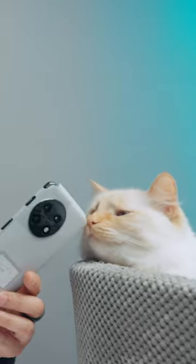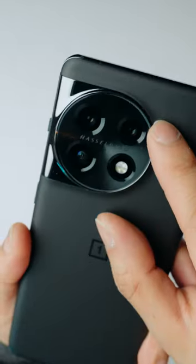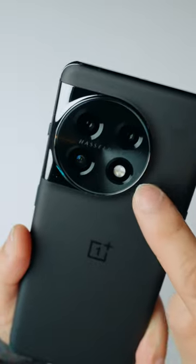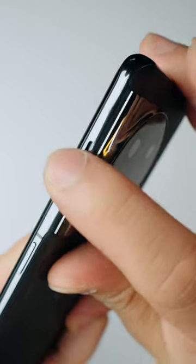Alright, let's unwrap it. Looks like they're going for the four-hole design, so you have three different cameras and a flash there. The ringer switch is back, and good news — it does have dual SIM support.